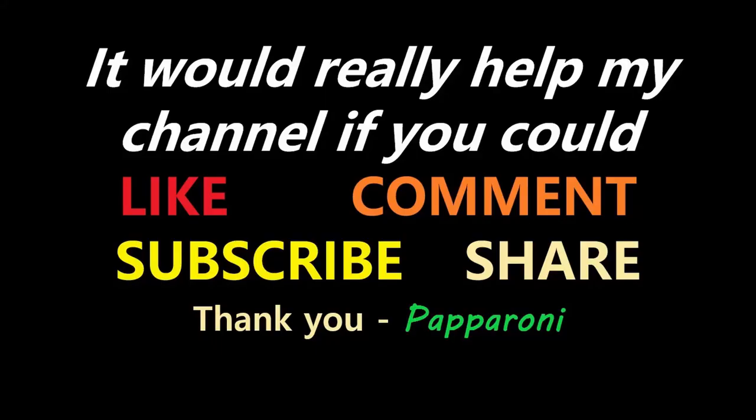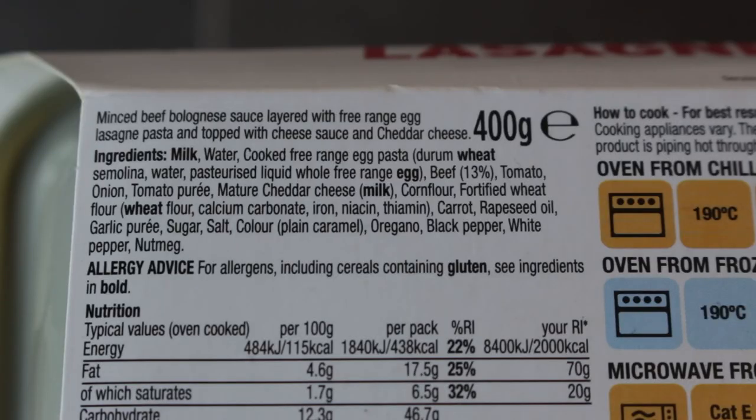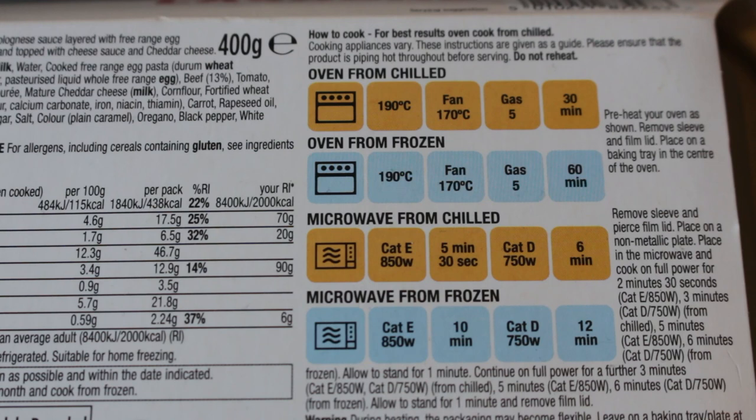Going cheap again today with this £1.09 ready meal from Morrison's. Hey, my friends, it's Paparoni. Look at this — Morrison's Savers beef lasagna: minced beef bolognese sauce layered with free-range egg lasagna pasta, topped with cheese sauce and cheddar cheese. This thing can be oven baked or microwaved, and today I'm actually going to oven bake it for 30 minutes.